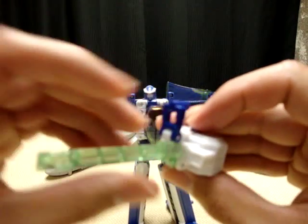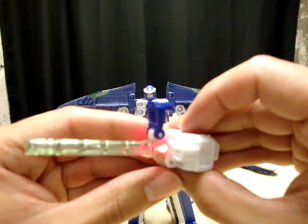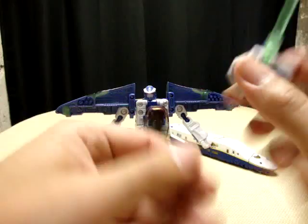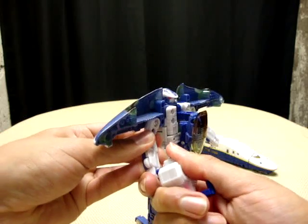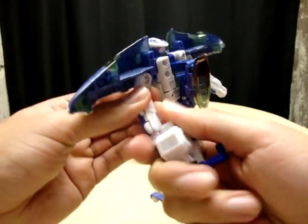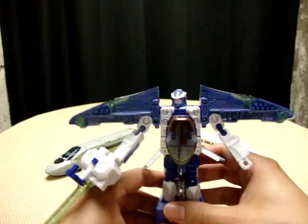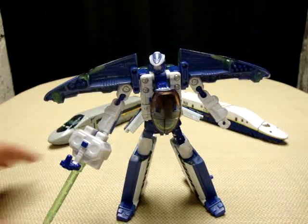It actually has a little button here — there's a little red LED in here, which doesn't look all that impressive because it's very bright in here, but actually it's quite bright. You can plug that into his hand — you really have to work to get it into his hand. There's his gun, and there is Rail Spike in his robot mode.